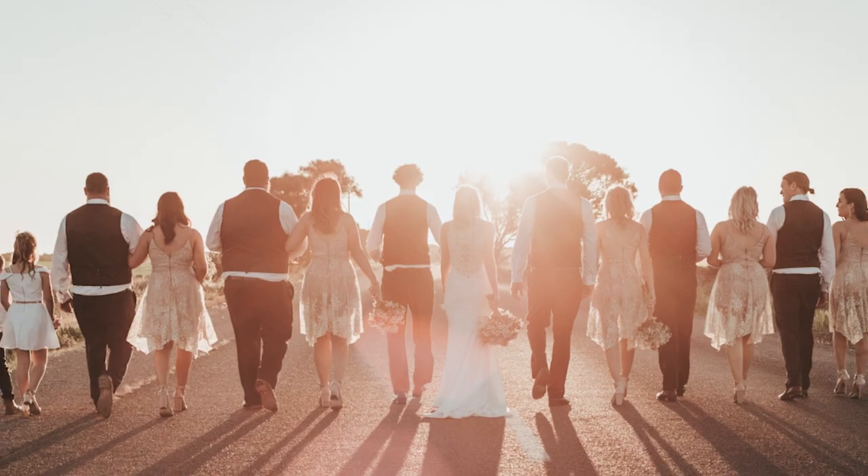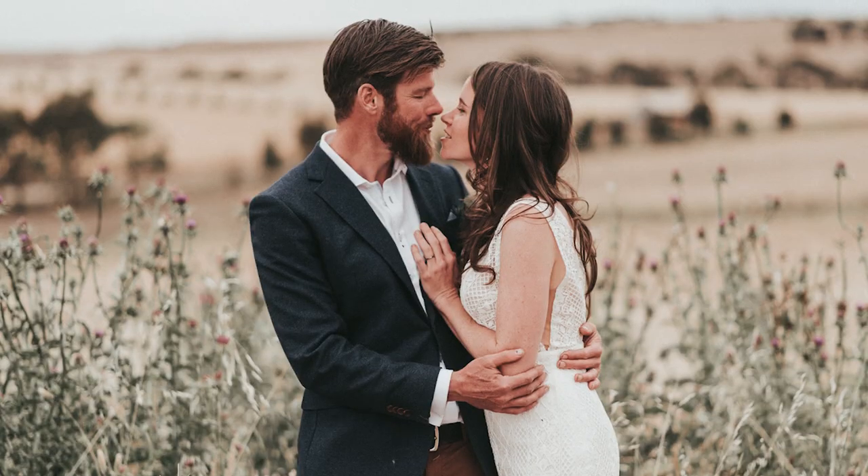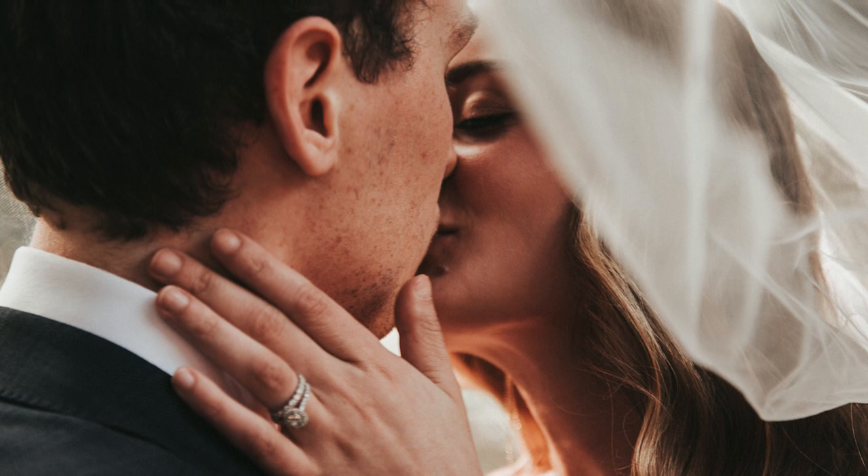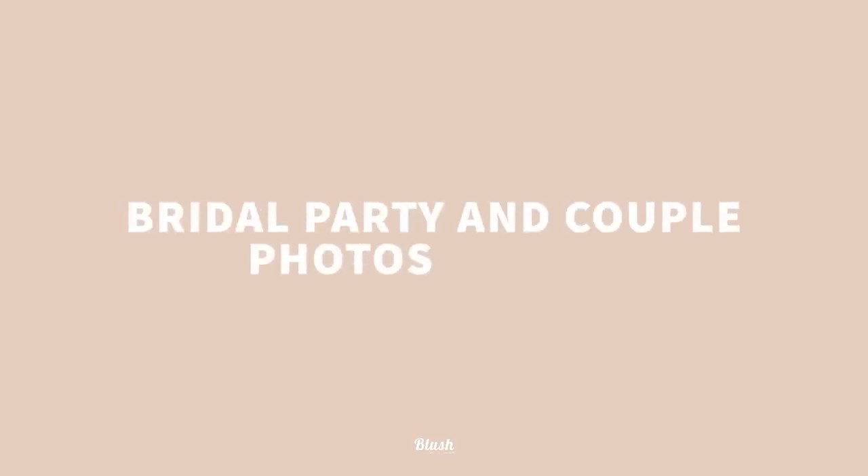After the family photos is when we would head out to do the bridal party and couple session. Usually about an hour is enough time. Most ceremonies are around the three to four o'clock mark, so if you do about an hour of formal photos you can be back into your reception by 6 or 6:30, which seems to work really well.